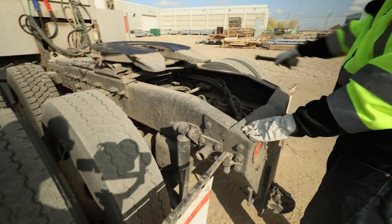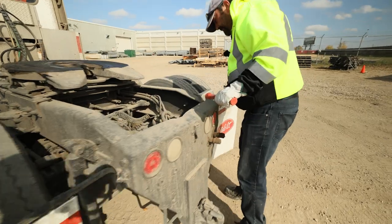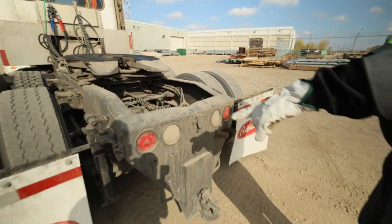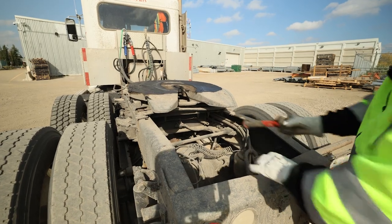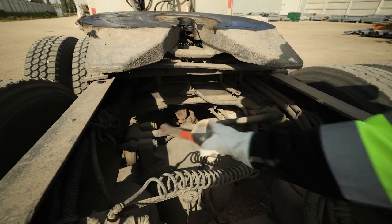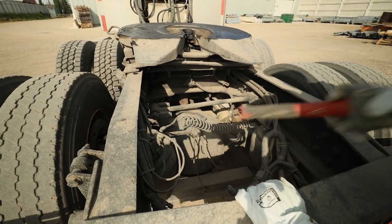Outside sidewall free of bulges and cracks. Rim for damages. Lug nuts all secure and in place — no shiny spots or rust streaks. Valve stems centered and capped. This one's missing a cap. Hub: no leaks. Shock absorber and airbag back here: secure, no leaks. Frame and crossmembers: no cracks or damage. Mud flaps secure. Back here, my four-ways are working. Checking the fifth wheel again — no visual damage, jaws are open, and we do have grease in place. My U-joints, driveline and driveshafts are nice and straight. Torsion bar is secure. Rear end: no leaks. All electrical: no exposed wiring.